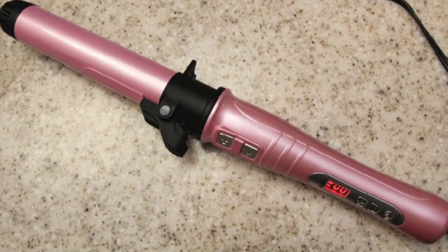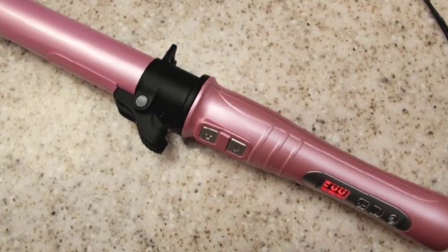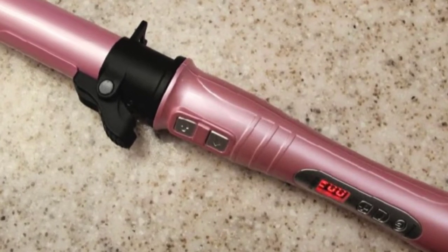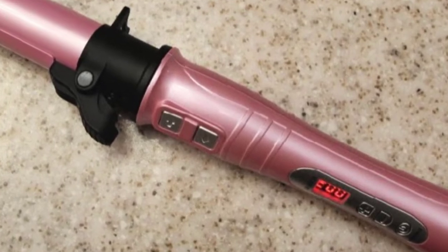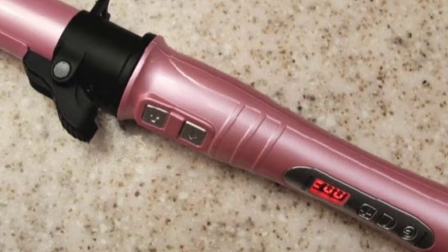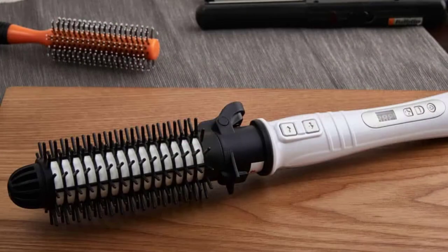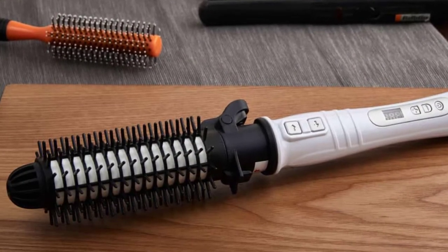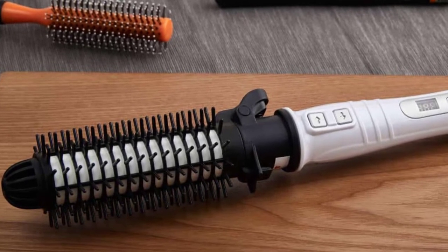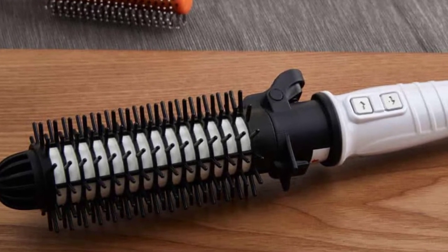One of the standout features of this curling iron is its adjustable temperature range, which can be set anywhere between 250°F and 410°F. This is particularly beneficial for those with different hair types, as it allows for more precise temperature control to avoid heat damage. Additionally, the curling iron has an automatic shut-off function after 60 minutes of inactivity. The design is sleek and ergonomic with a comfortable grip, and the 360-degree swivel cord allows for easy maneuverability.